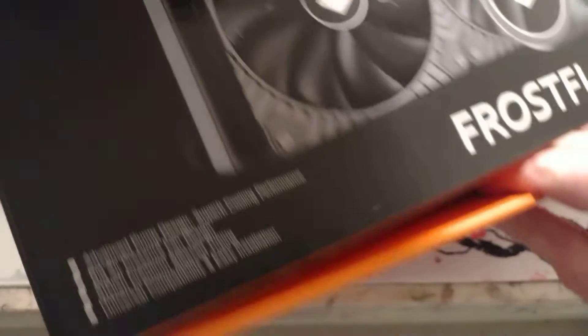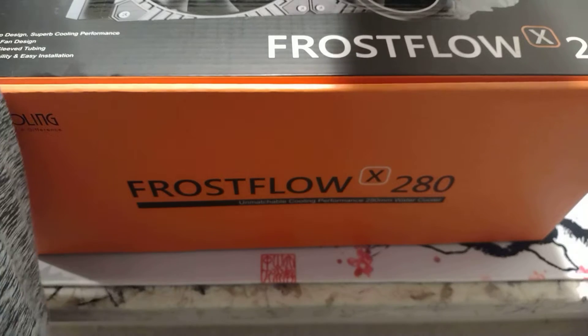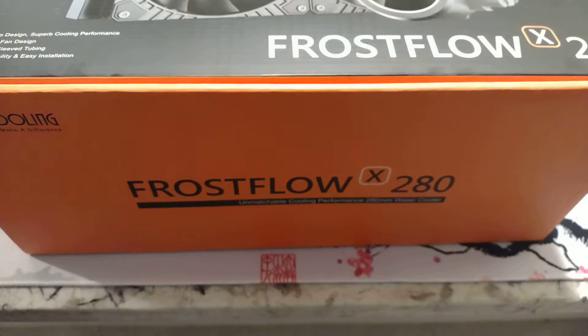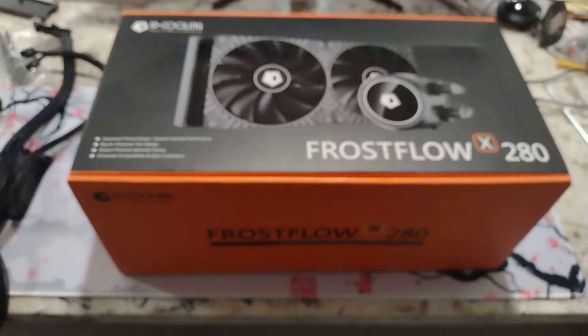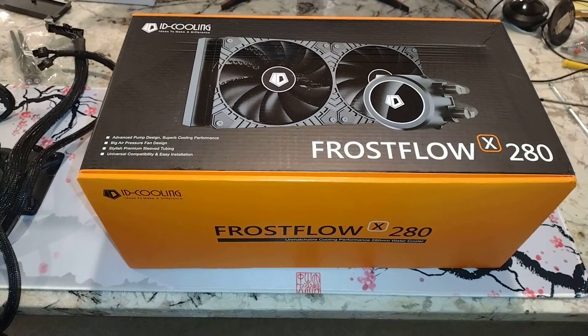I'm going to get this monitor out of here before it gets knocked over. So we will plan on using this at some point with the i9 — the i9-13900KF. I'm not sure this is really up to the job, but the packaging looks spectacular.